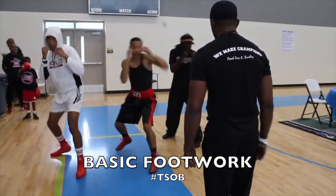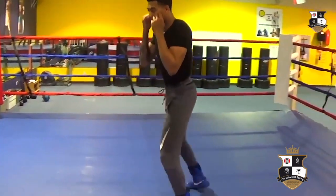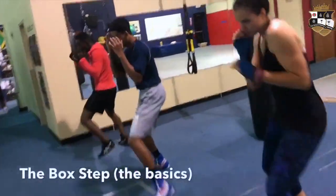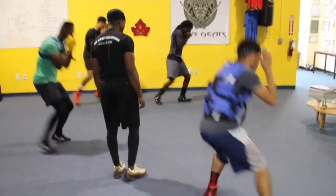Welcome guys. By popular demand, we are here to really address all of the comments and the requests for some footwork. How should we remedy this for those of you who are looking to improve your footwork in the ring? Our objective is to make sure that you can really utilize the science of boxing, because we all know you don't box with your hands — you box with your feet.